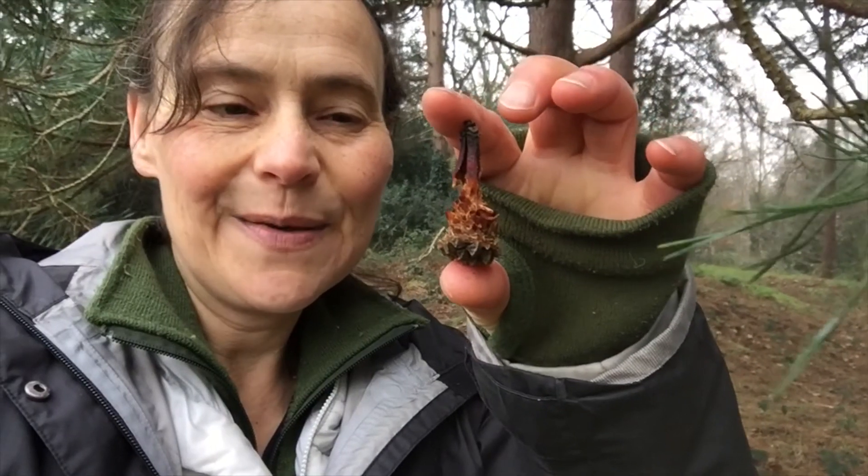And here we have the pine cone once it's been stripped by a squirrel. That's a nice thing to look for under your tree.